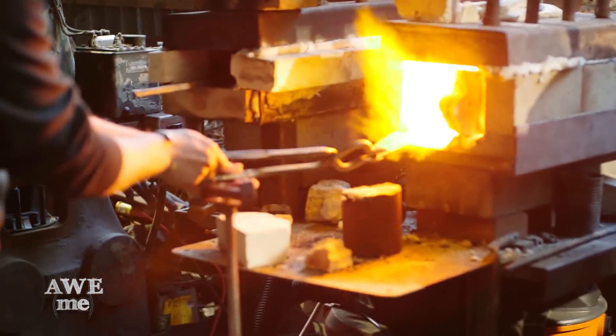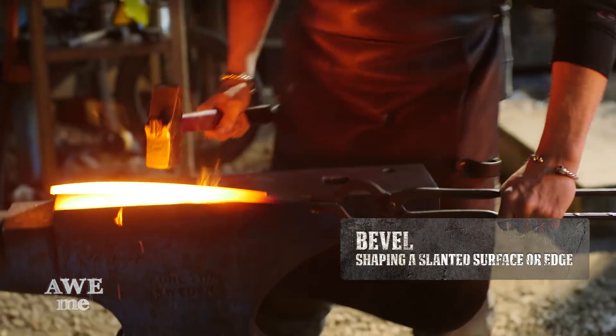Since Loki is the Norse god of mischief and confusion, I'm going to be using my Norse hammer. It's a Viking hammer made for me by Jim Austin. Do some edge beveling on the initial spear point, and then take it in and get it crowned.